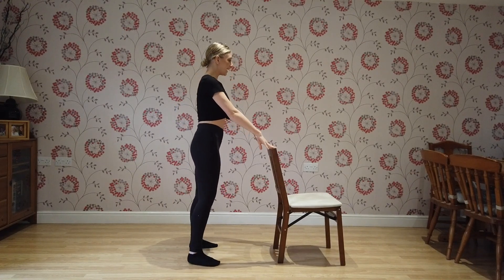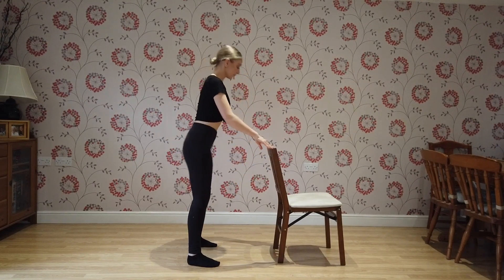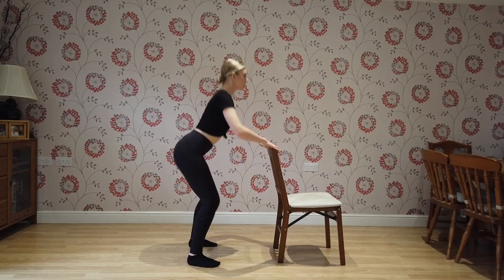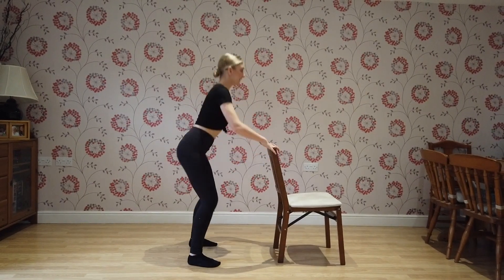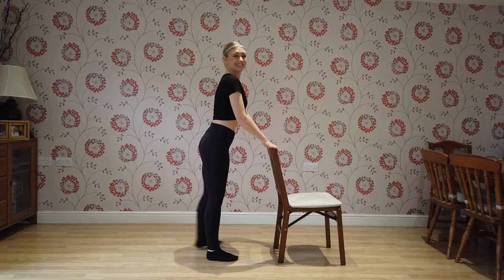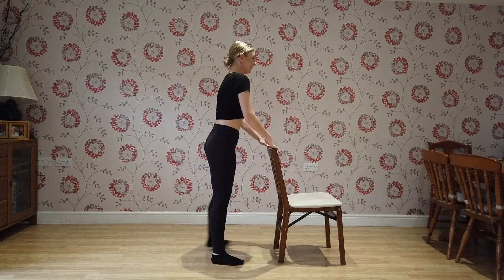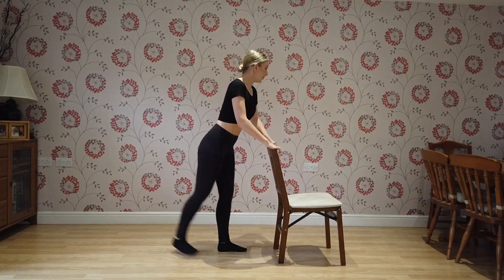Are you ready? And squat: one, two, three, four, five, six, seven, eight, nine, ten. Cross — here we go: one, two, three, great work, four, five, six, seven, eight, nine, ten.